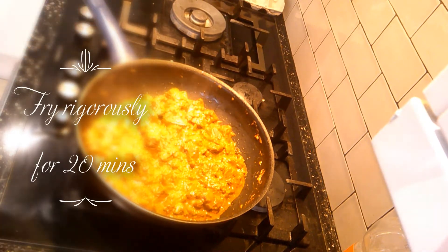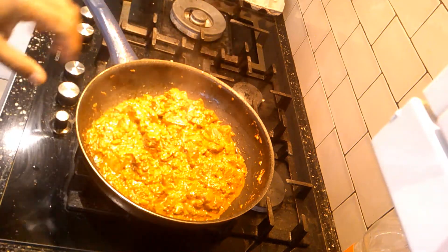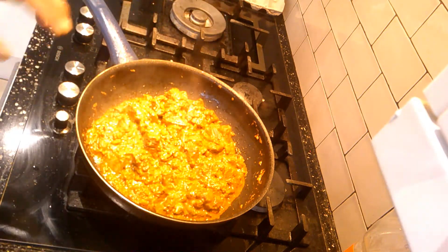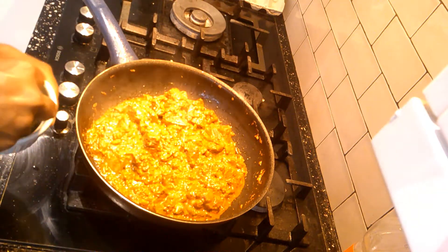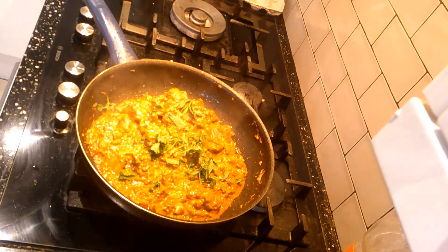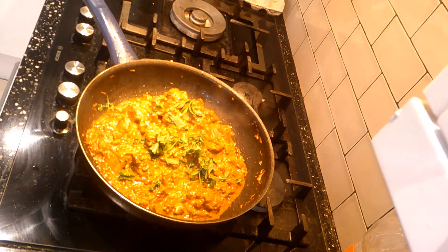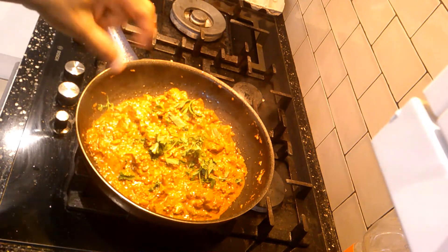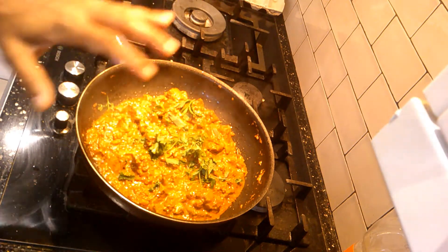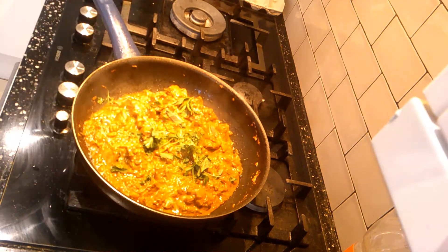After 20 minutes of rigorous frying, that's how the color comes up — as you can see it's quite a good color. I'm going to add a bit of coriander and mint now; the rest we will leave for garnishing. Now what we will do is leave it for another 15 to 20 minutes on medium to high flame so the masala doesn't get burnt. Just leave it like that for 20 minutes and keep checking how soft the meat is.